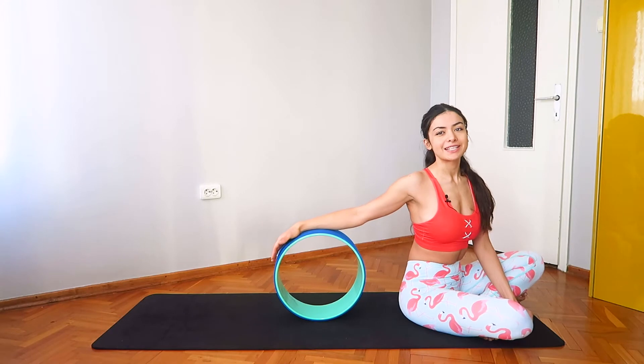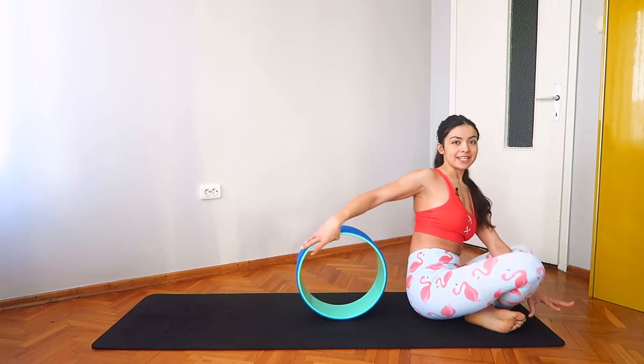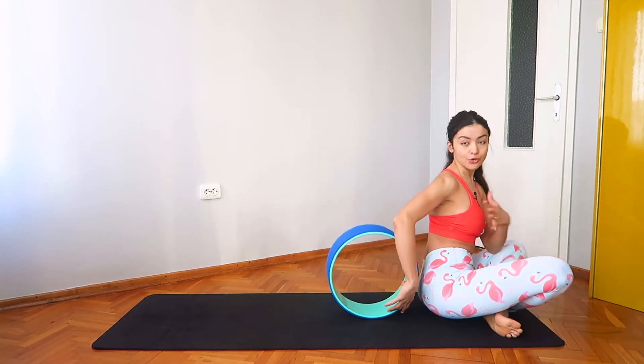Hi there, welcome to day two of seven days of yoga wheel. If you're ready, get your wheel and let's get started. Let's begin our practice in a seated position.